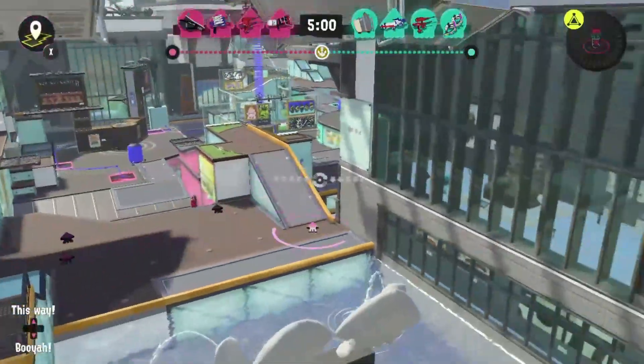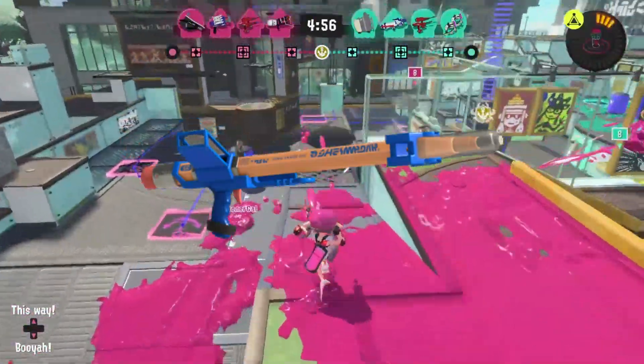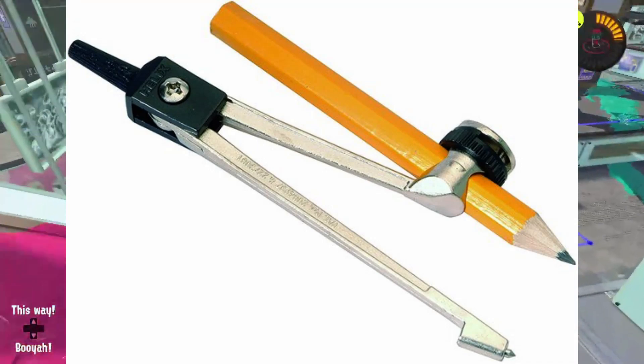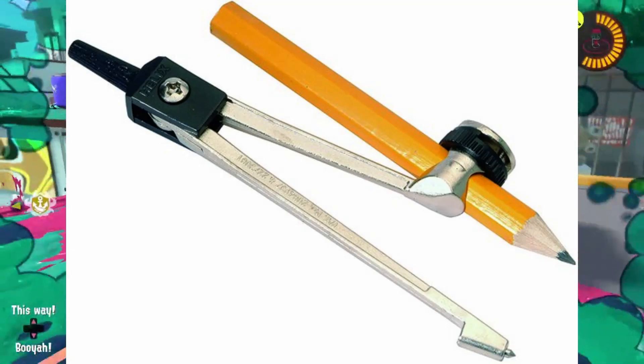But that's enough about the reskins — let's learn about the new weapons. First up, we have the flagship weapon of this patch, the Snipewriter 5H. I admire the look of this, as it captures something I remember using a lot at school: an eraser pencil held in a drawing compass. I hope the compass helps you aim shots better than it helped me draw circles back in class.